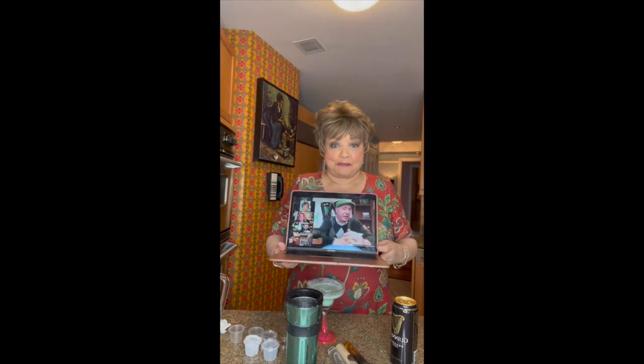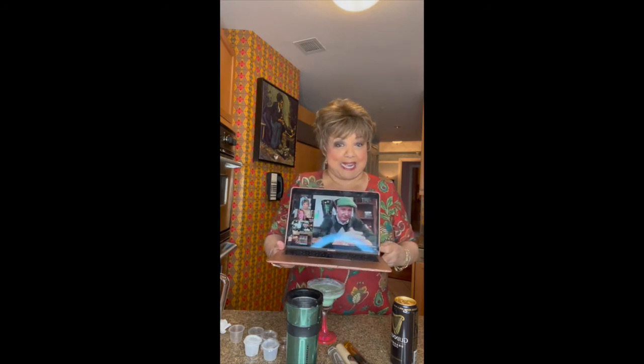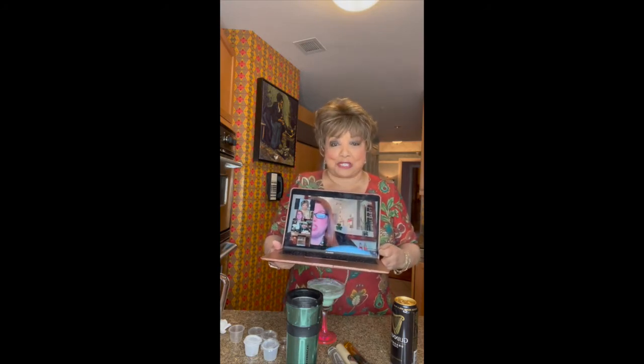Let me show you what the Zoom class looks like — Jameson, Jameson and Guinness. Here are all these people, and this is the guy that is showing us how to do it.